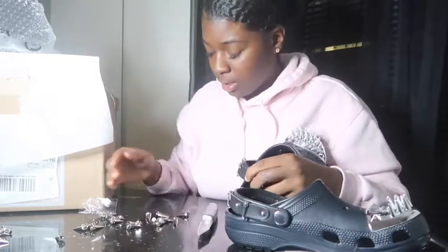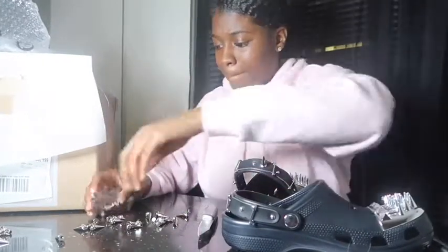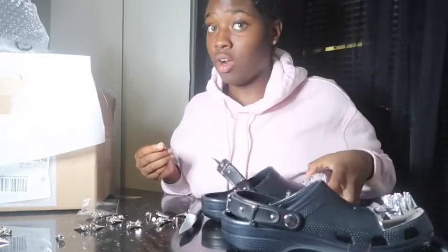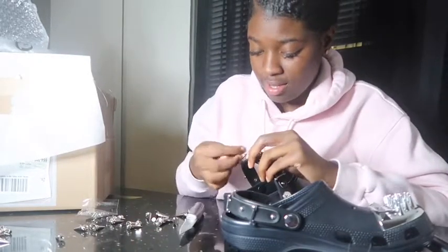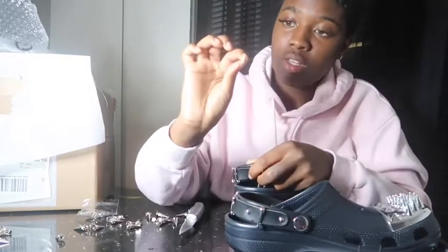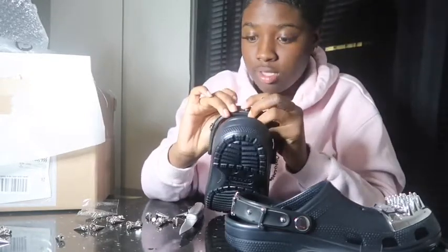I grab a screw. This hoodie — these crocs would be dope with this hoodie. This is black, it looks kind of navy blue. I want some navy blue. I think I'm gonna get the other style in navy blue, probably just got accessories. So you grab a smaller screw, stick it through the inside sideways, because of course the stud is going on the outside.